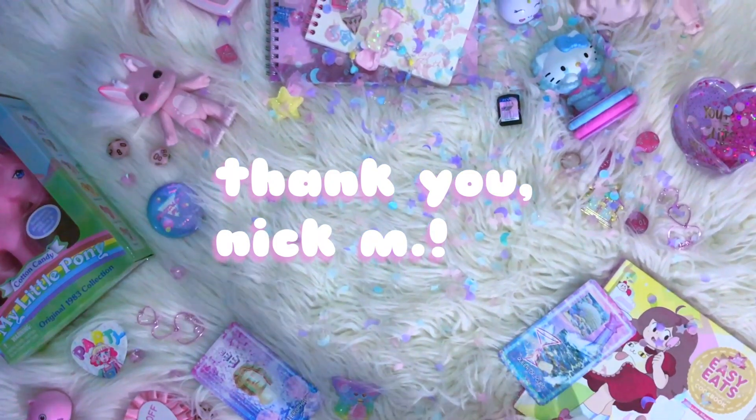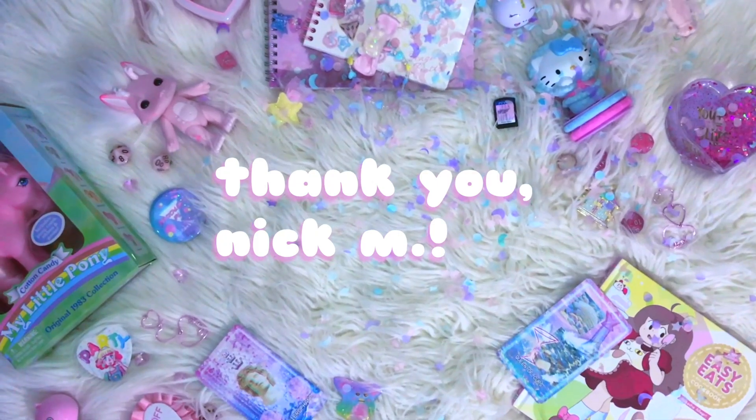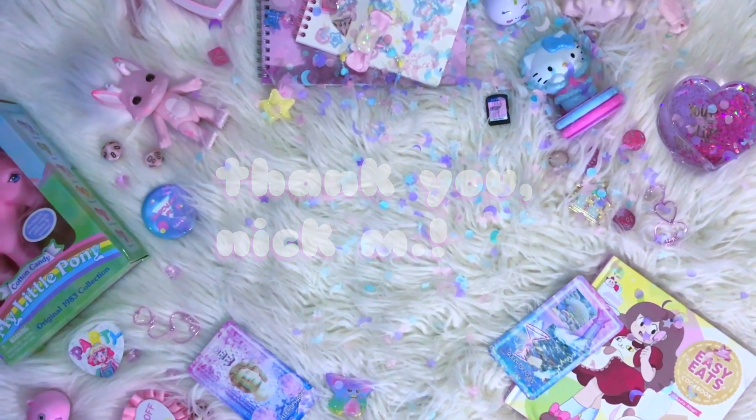I just wanted to drop a quick shout out to my number one Patreon supporter Nick — thank you so much Nick for your continued support. If you guys would like to see more fashion-related videos like this, either tutorials or reviews or anything like that, let me know down in the comments below. Bye!